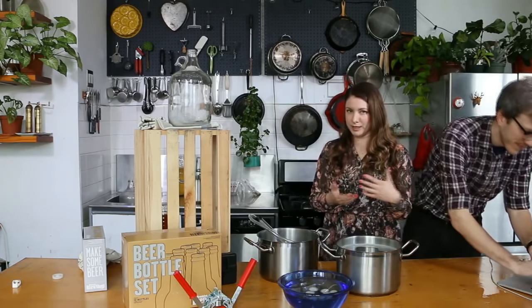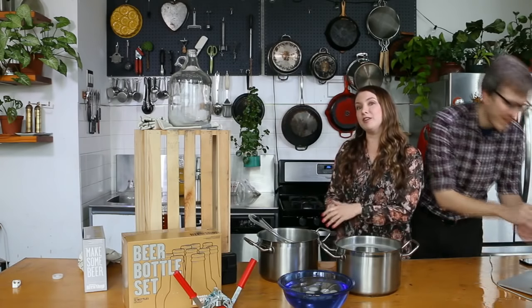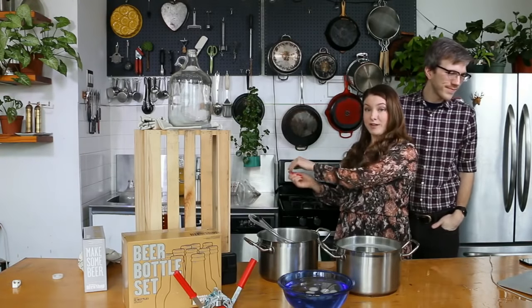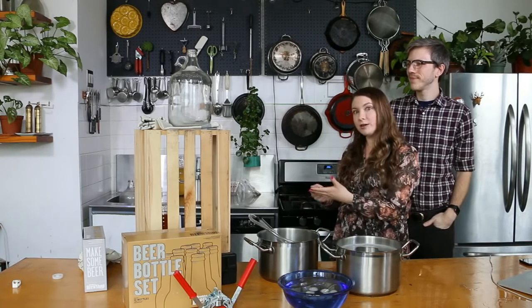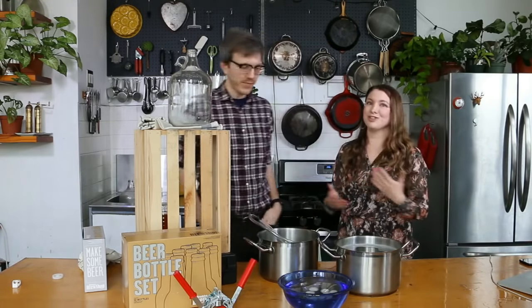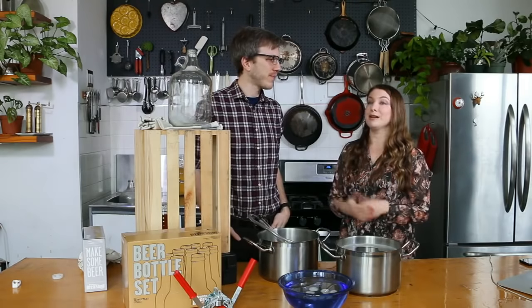When you are ready to drink them, you should drink them pretty quickly and get them as cold as possible. Keep them in the fridge, have them in an ice bath, open them with the bottle facing away from you in a sink just in case it's going to foam over. Let us know and we can troubleshoot your next batch so that you're getting the right amount of carbonation.